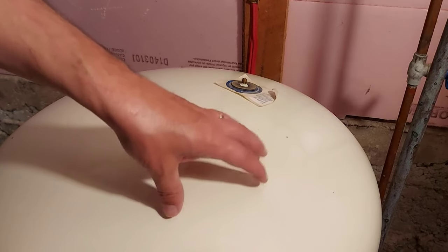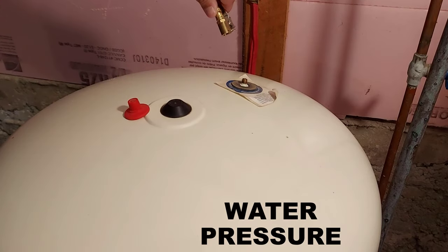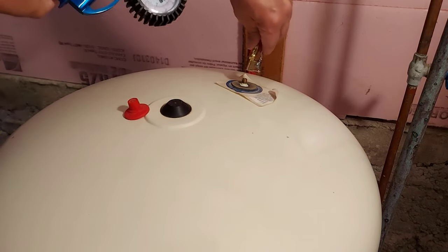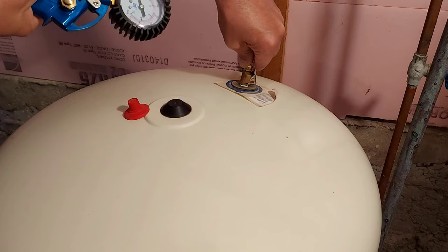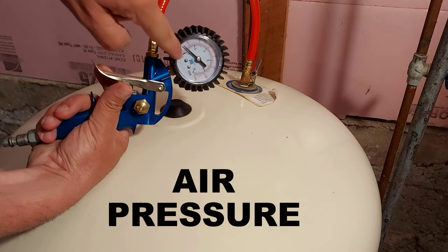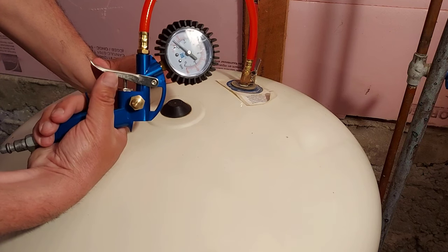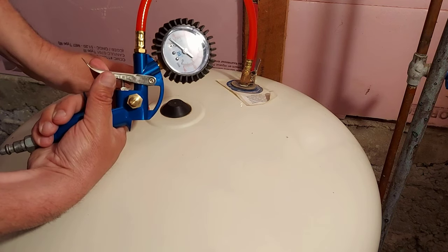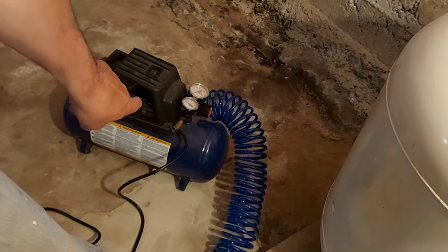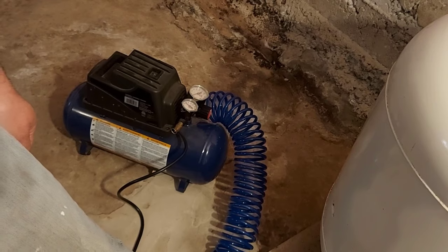This water pressure tank has a kick-on PSI of 38 and holds 50 pounds of pressure, so it kicks off at 50 PSI. We're going to test this — make sure it's a good tight fit. Do you hear the air? Look at this — I've got 10 PSI, and that's 10 PSI, which is not good. I should be at 28 PSI of air pressure. So we're going to put some air in this tank. I have a small air compressor, but if you don't have one, all you need is a bicycle pump and a gauge.